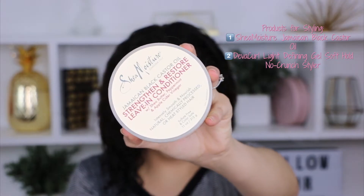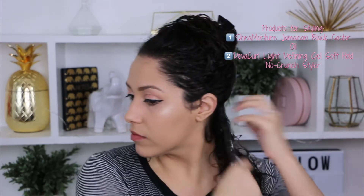You can play with your pet in the meantime, and even follow me on Instagram. To style my hair, I'll be using the Shea Moisture Jamaican Black Castor Oil and my DevaCurl Light Defining Gel.